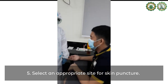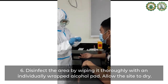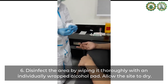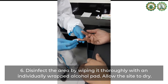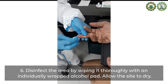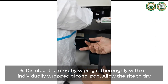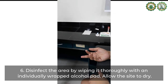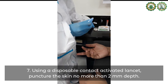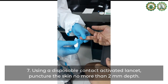Select an appropriate site for skin puncture. Disinfect the area by wiping it thoroughly with an individually wrapped alcohol pad and allow the site to dry. Using a disposable contact-activated lancet, puncture the site no more than 2 millimeters deep.